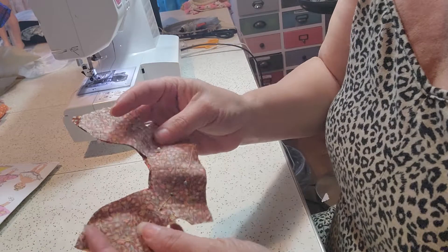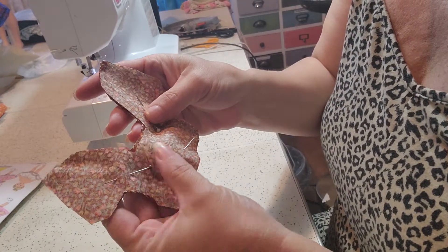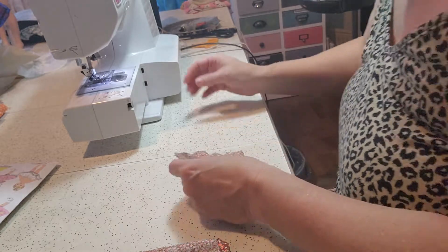I have two pieces cut out exactly alike. They are face down, with the matching sides together, and we're going to go ahead and sew this.